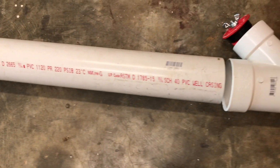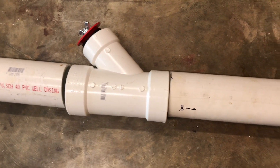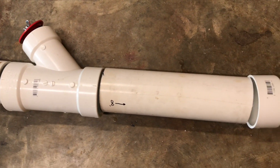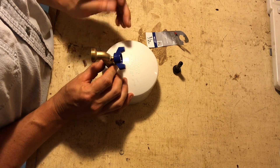Here's kind of a view of it all dry-fitted together. You can see I've got my sweep, my check valve, and another 16 to 18 inches — it doesn't really matter how much — and then my cap.